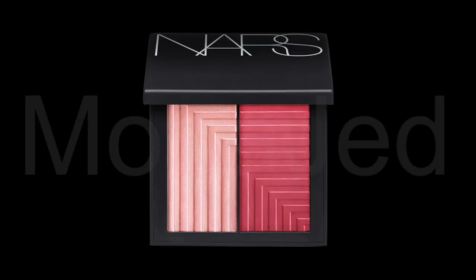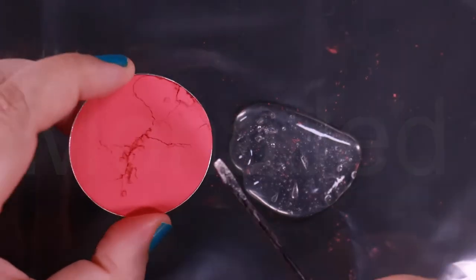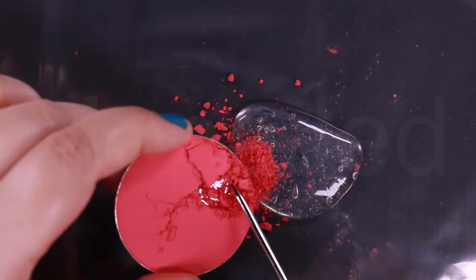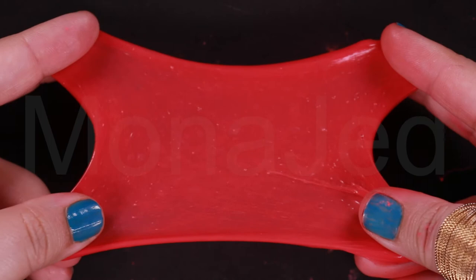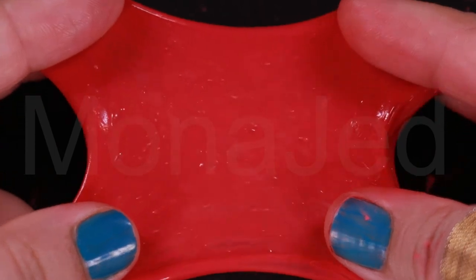Here is the original palette which is a dual intensity blush — this is Adoration. Now I'm scraping out the fake palette. I am using the shimmery hot pink. This is what the NARS Powder Blush Adoration looks like when it is stretched. It is a moderately warm-toned medium fuchsia with a pearl finish. Adoration is a medium dark pink with subtle warm undertones and a satiny sheen.